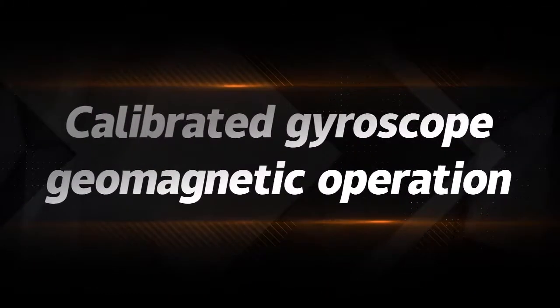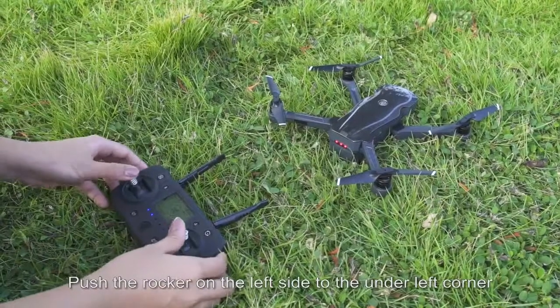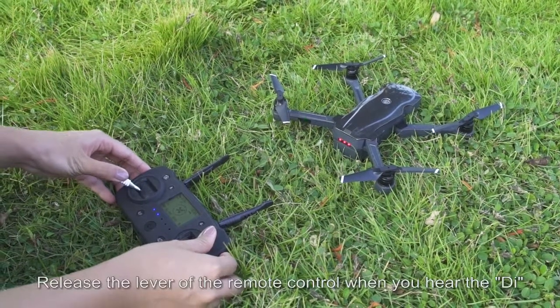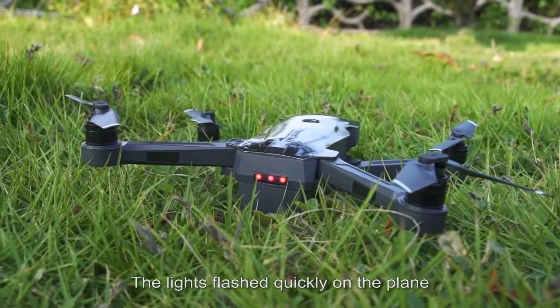Gyroscope and geomagnetic calibration: push the left rocker to the lower-left corner and the right rocker to the lower-right corner at the same time. Release the levers when you hear the beep. The LED indicator on the drone will flash quickly.